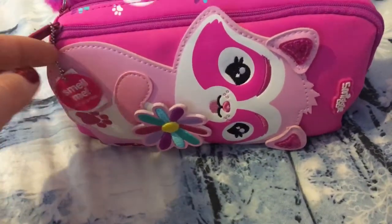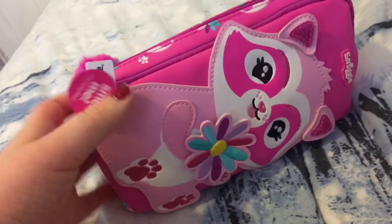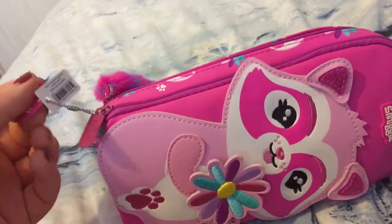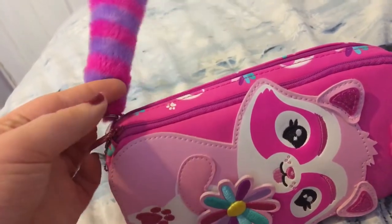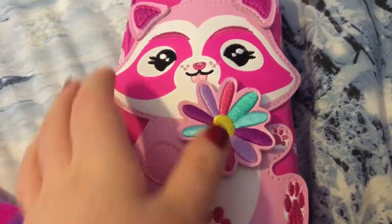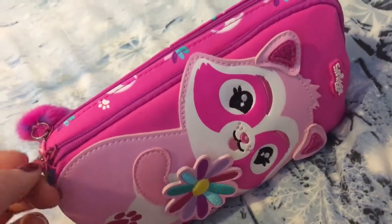Hi guys, today I'm showing you my new pencil case. I also did another pencil case video about a month ago, go ahead and check it out on my channel. You can tell I've got a new pencil case since then, so I'm going to show you what's inside. It has two pockets and a little raccoon on it. I got it from Smiggle — it's a stationery shop I really recommend.